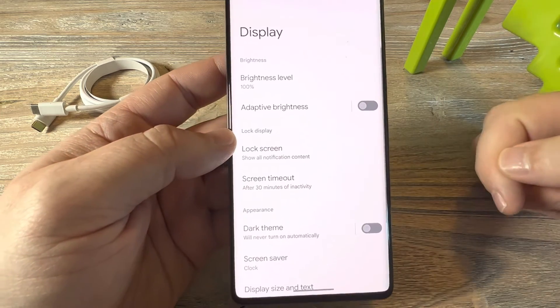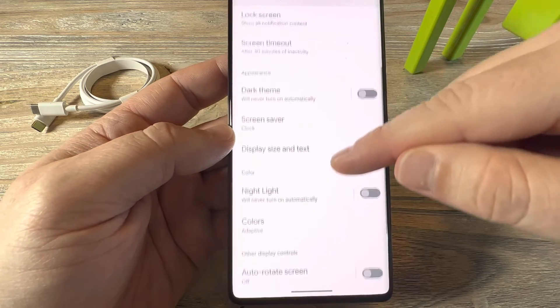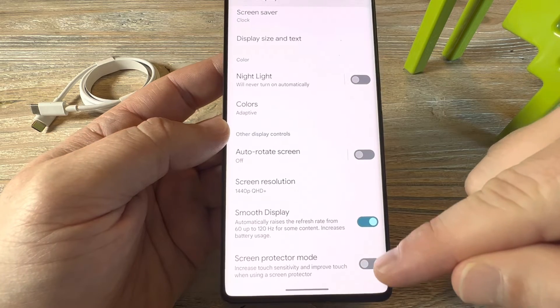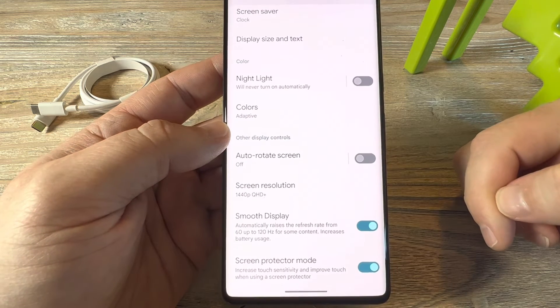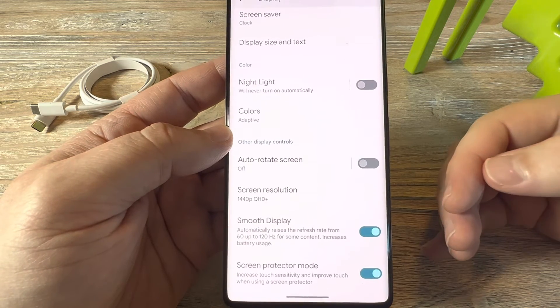Once you tap on Display, the next thing you're going to do is scroll down more and you're going to notice an option towards the bottom for Screen Protector Mode. Tapping this and ticking this on will increase the sensitivity of your device and hopefully help you to have better swipes and a more natural movement on your device.